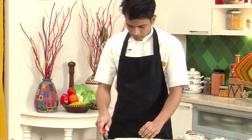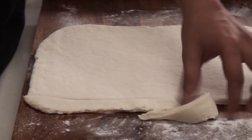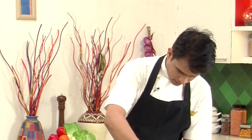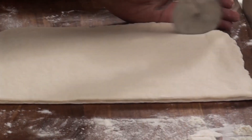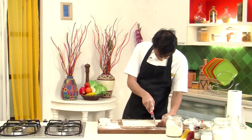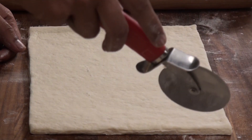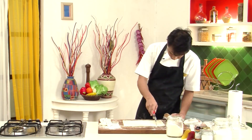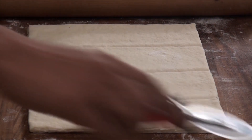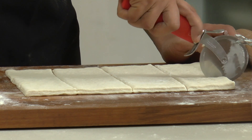After rolling this out evenly, I'm going to take a pizza cutter and cut the edges. Do not throw the trimmings, as we can make one shape of Danish out of those also. After rolling out the sheet, I'm going to divide this into four parts — marking it into equal four parts and then cutting with a pizza cutter. Then vertically, I'm going to divide this into three so that we get nice equal square pieces.